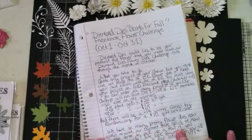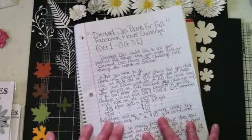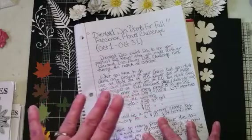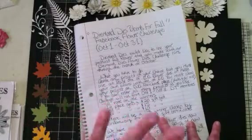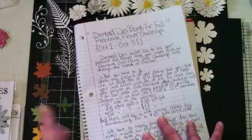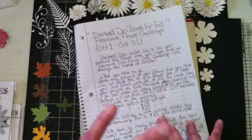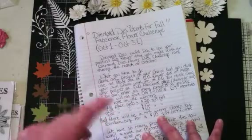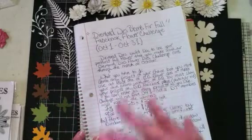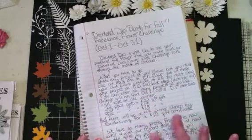Diamond Dyes has some wonderful flower dies out right now, y'all, so you definitely want to get over there and check them out. They're having a great sale right now — all the dies in the store are at least ten percent off, and you can use my coupon code THANKSJANICE to get another ten percent off. I will have that in the description box below.